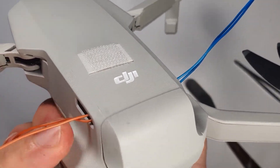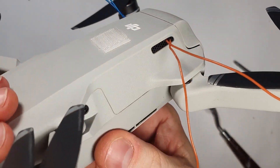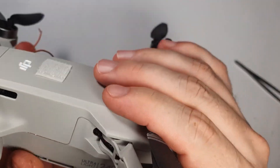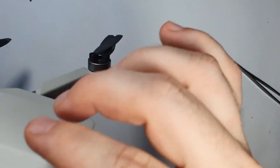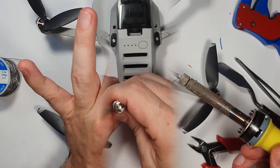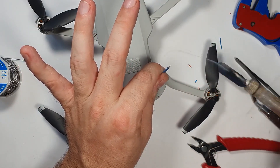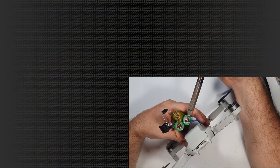Then I pop the drone back together. Of course it's much easier to put this lid back than it was to take it off, and it fits fine. No bruises or damage really to the plastic. Don't forget the screws. And after tidying up these cables, I can actually put on the battery pack.